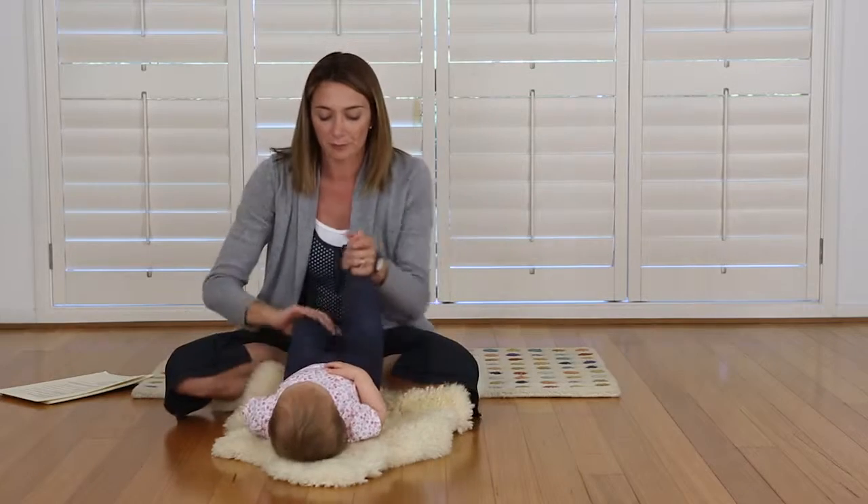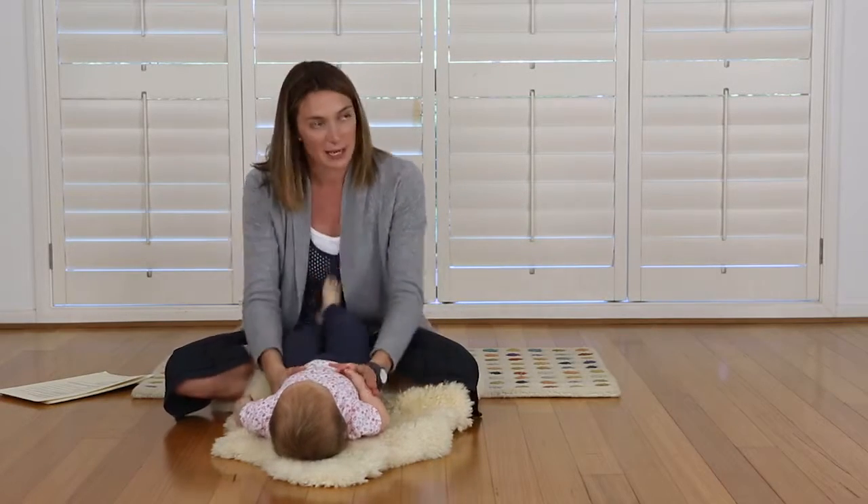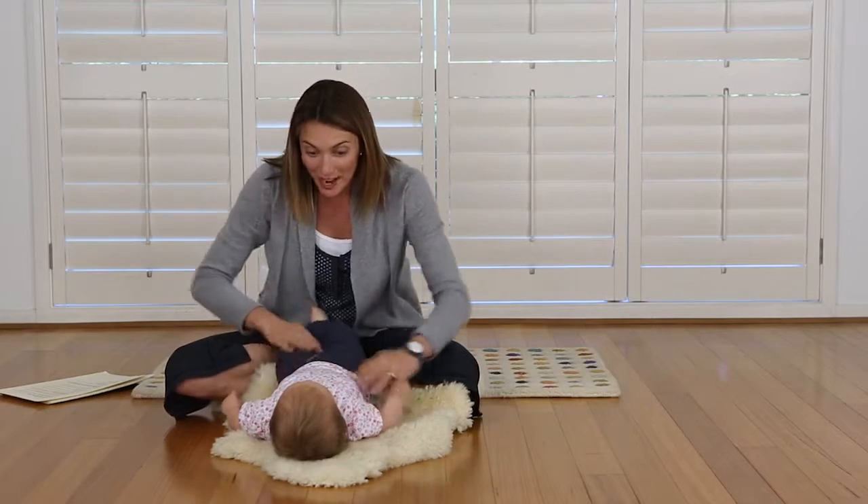You can go quite firm with the cuddles, particularly when the babies get a little older. Shall we do that one more time?